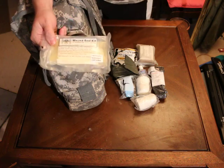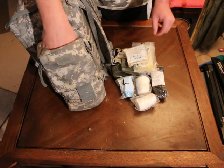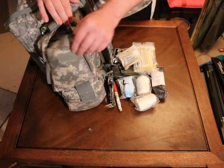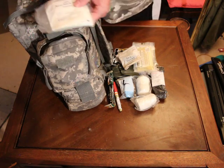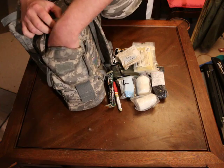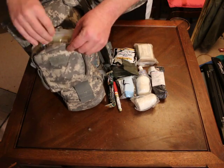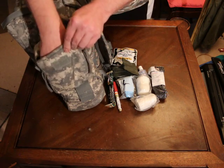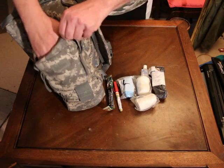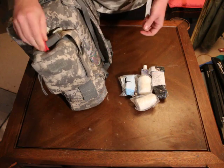Got an H&H wound seal kit for chest wounds, a little bag with 2x2 gauze, another chem light stick, a decompression needle, and 8-inch by 3-inch non-stick pads. I keep this set up almost like an IFAC — I could detach it from the big bag and utilize it as a standalone IFAC if needed, say if somebody doesn't have one.